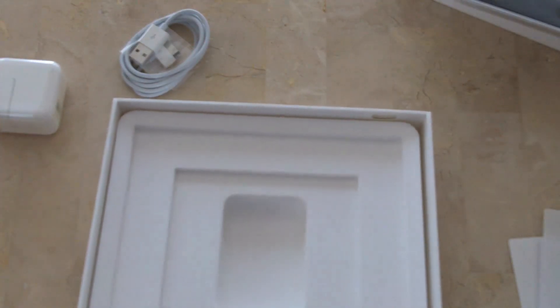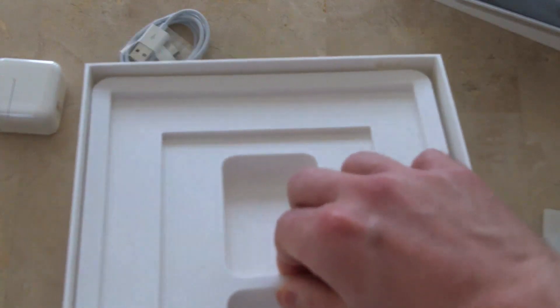And as far as anything else, that's it. Half the box is just air.